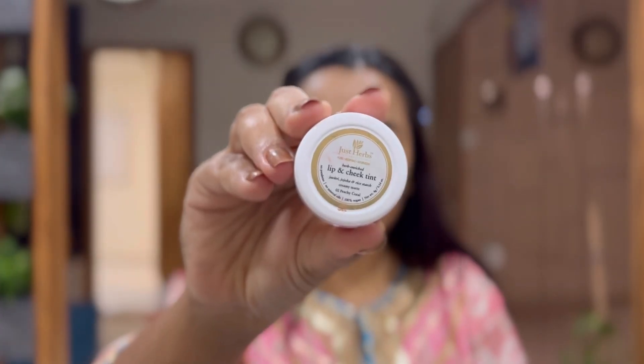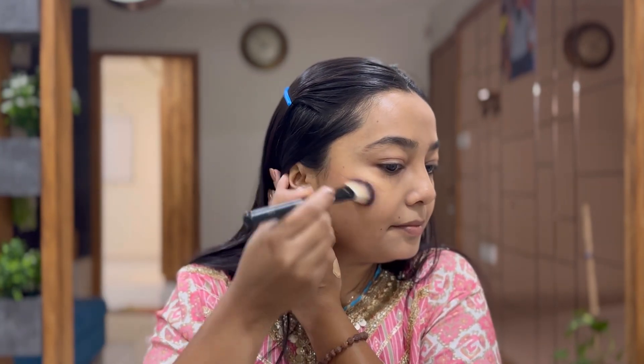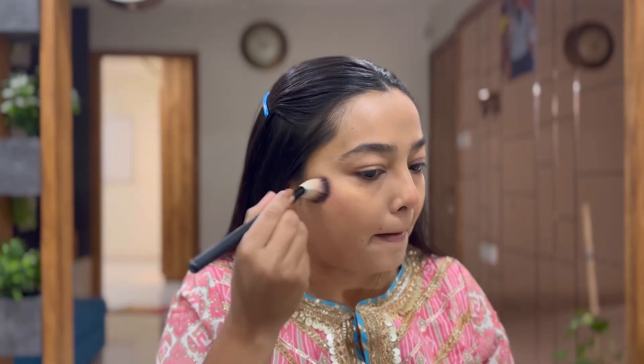This gives you a very nice natural glow. For the cheeks I am using the lip and cheek tint from Just Herbs — this is really very nice. That foundation and lip and cheek tint combination I totally love. It gives a very nice natural flush of color on your face.